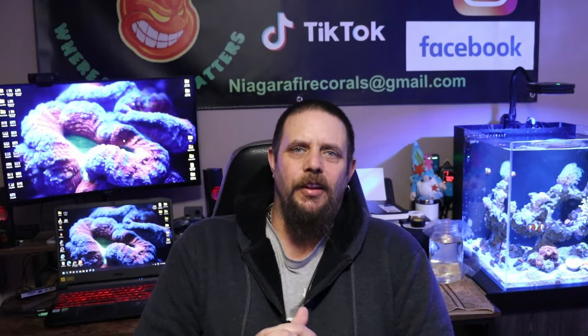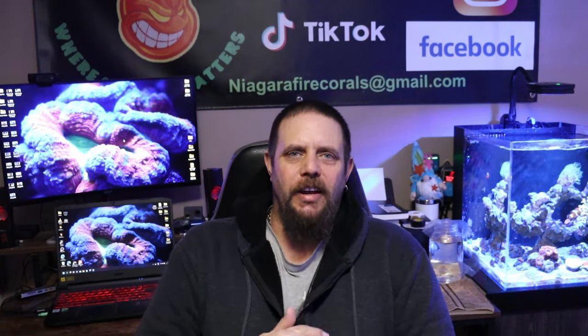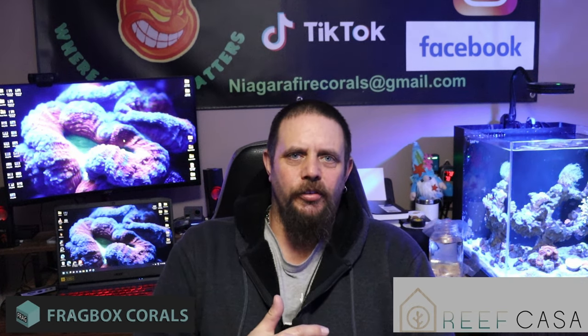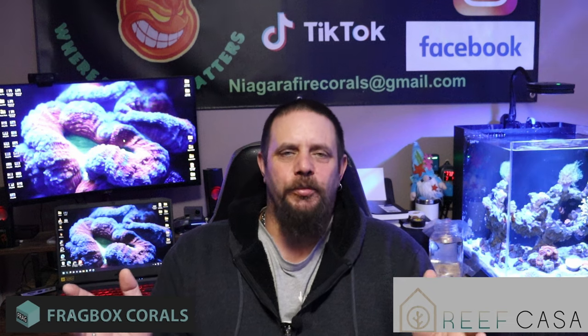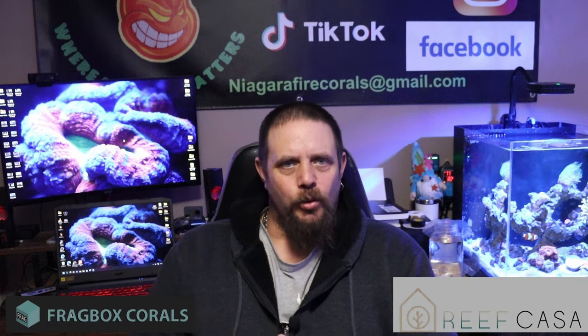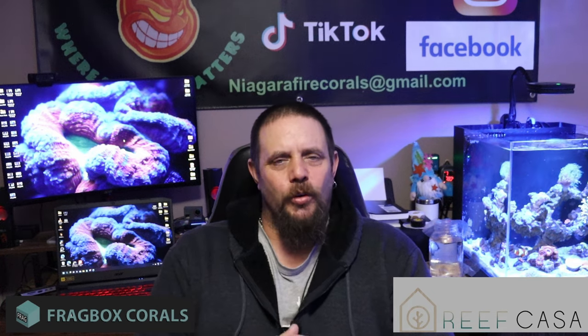All right guys, before we get into the main part of the video, I just want to say a special thank you to March over at Fragbox Corals. He's the one that's helped to bring this series to life. He helped me along with a Studio 12 with the pricing on it, gave me a great deal.